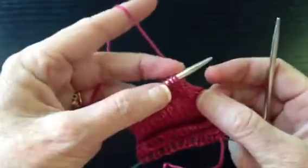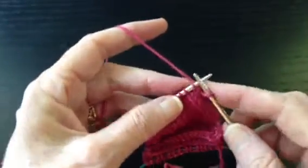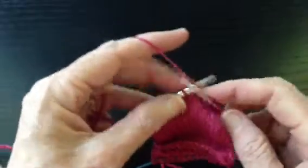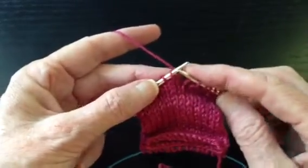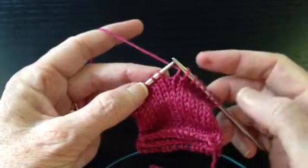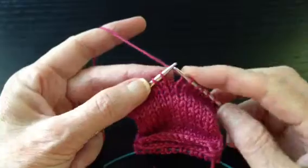First thing we're going to do is create the heel turn. So we're going to knit over to the middle of our heel. We're just going to have one stitch in the center, because this is a small sample. Depending on the size of your heel, you might have three or five in the center. We're just going to have one — that's our center stitch. There's seven here and eight here, so that's the center stitch.